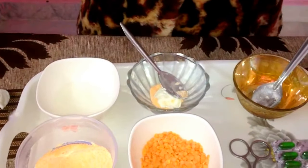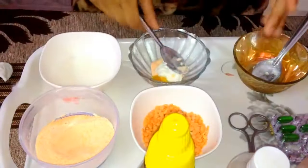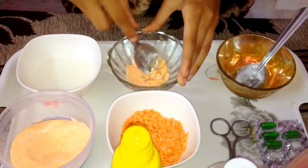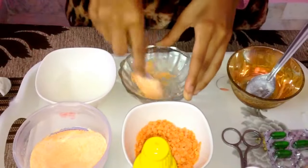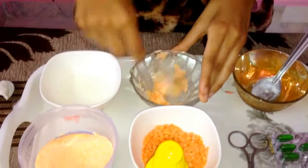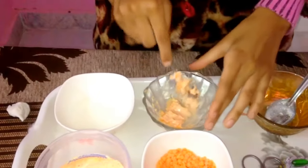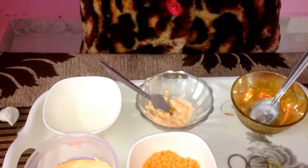Add one teaspoon of honey. This is a special face pack. These days, more than brides, the guests and friends apply it — more than the bride! Anyhow, it is for all you beautiful ladies. Beauty improves your self-confidence. Anybody can apply this — even men — to get rid of dark spots and pigmentation. This is especially for radiant, glowing, flawless skin. Add rose water, one Vitamin E capsule (400 IU), and then add milk.